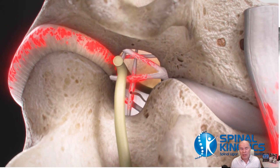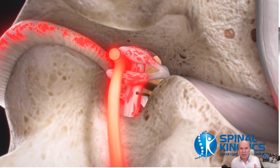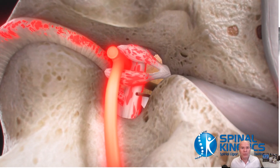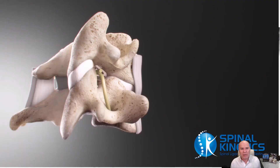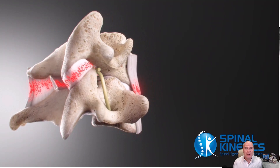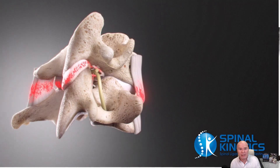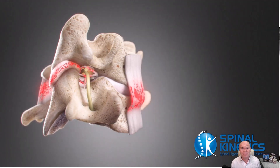Doing the proper positioning and getting the best shots you can, and then using a company like Spinal Kinetics — this is all we do. It's a very niche field, and you want to use a provider like Spinal Kinetics to do your studies. Thank you for giving me your attention today. I hope something I spoke about helps you.